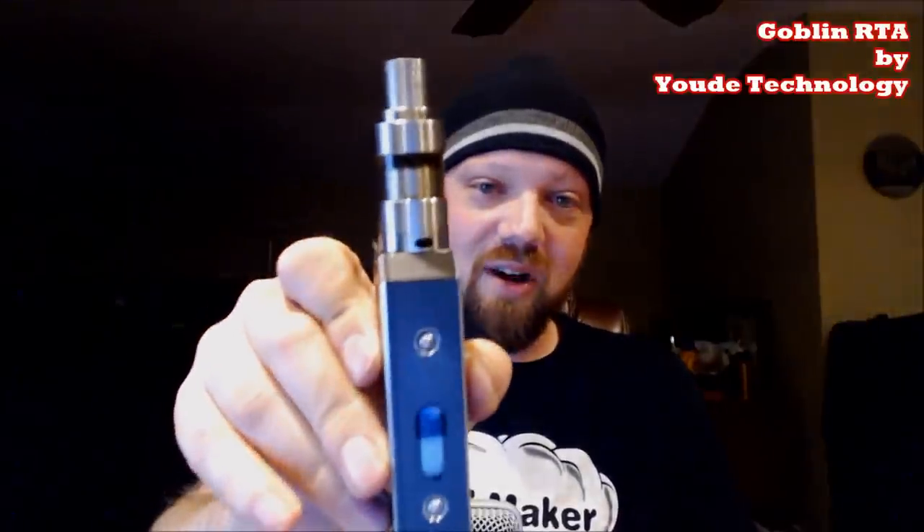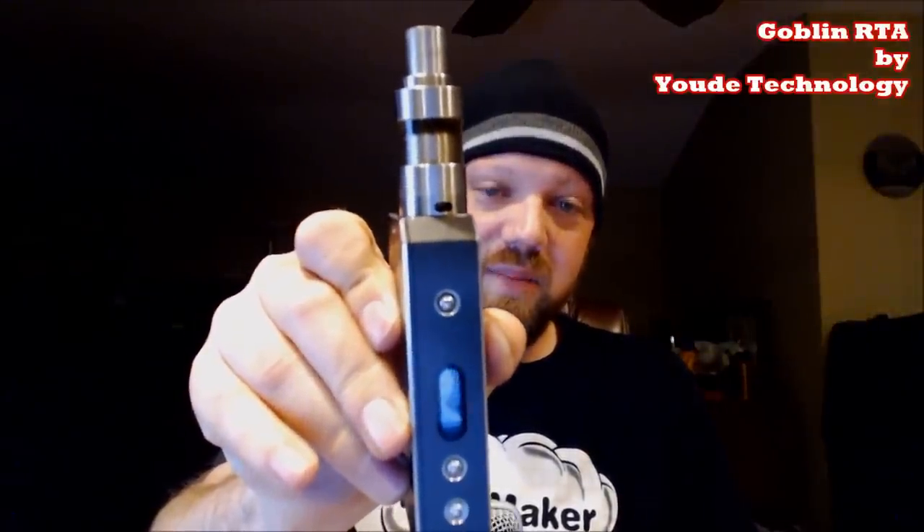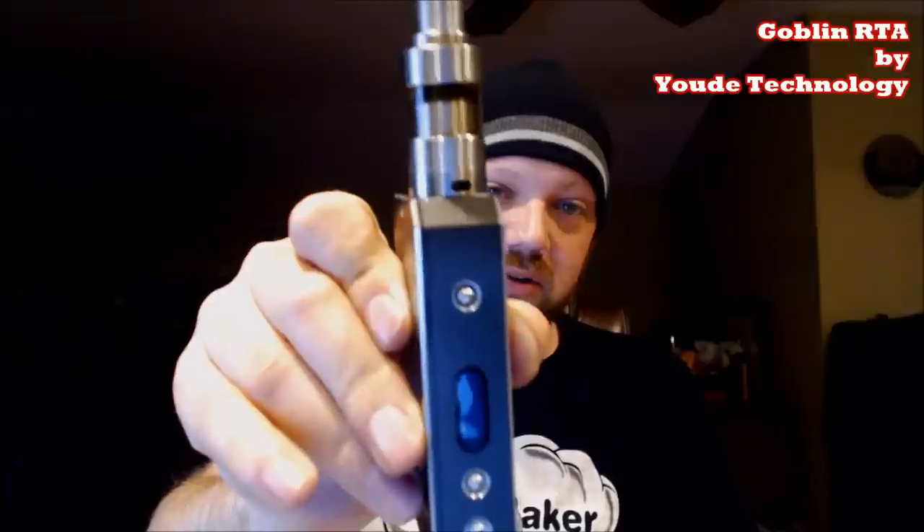This tank outperforms most of my drippers, and I'm not saying that trying to steer you or anything. This outperforms 80% of the drippers that I own. There's only a couple that have a little bit more airflow than this — like your Mutation X and stuff like that that have those ginormous airflow controls. But this is rocking three millimeter by seven millimeter air holes.